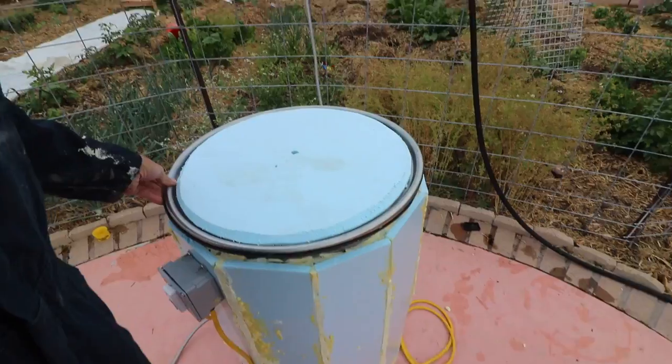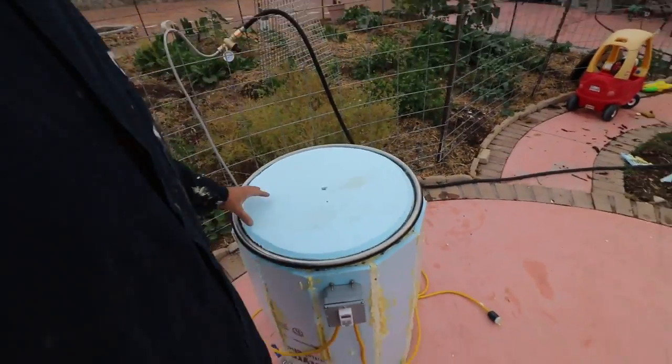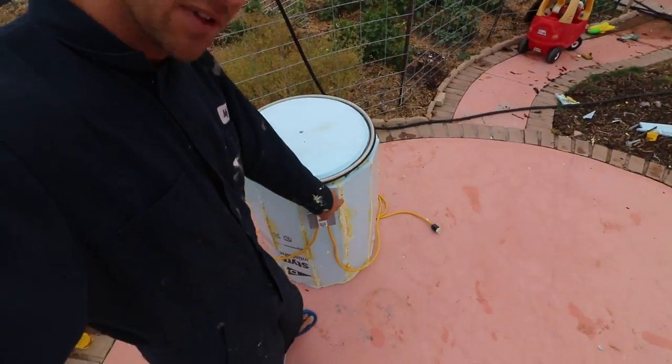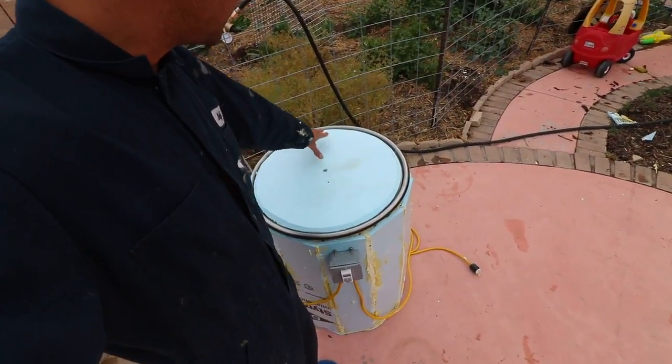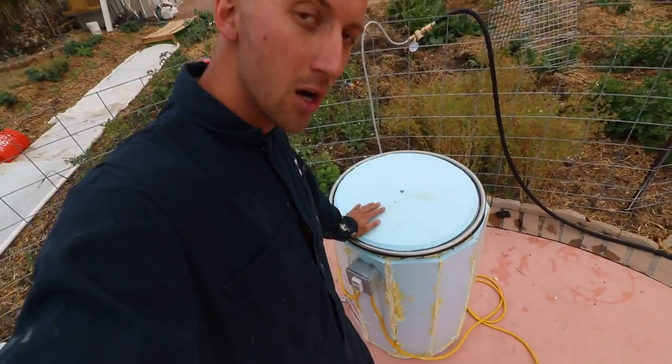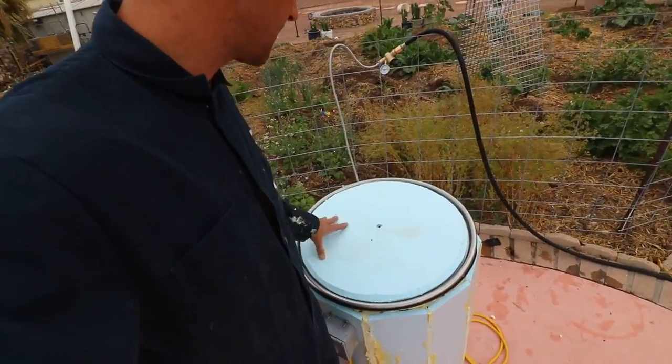That just gets plopped on top. For gluing the lid down, this time I used a tube of caulking. Previously I was using Great Stuff foam insulation, but it was coming loose. So I used bathroom silicone caulk — a whole tube. That should hold it down.